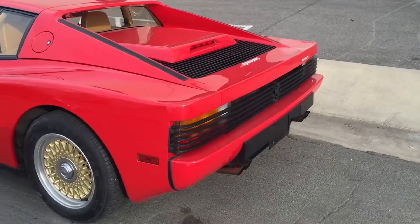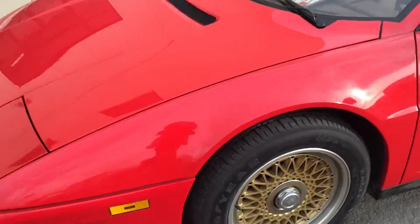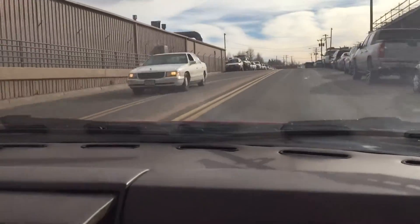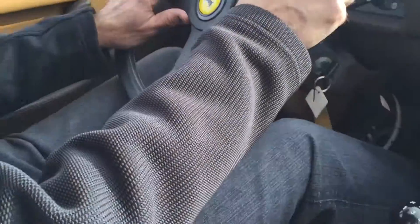This is our 1986 Ferrari Testarossa. Just finished engine service and now we're going to take it out for a little test drive to see how things are going. This is the first test drive of our 1986 Ferrari Testarossa. We're hoping for the best.